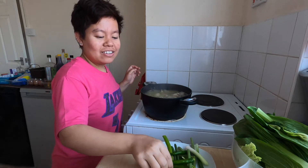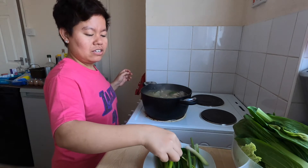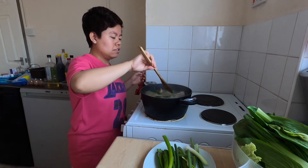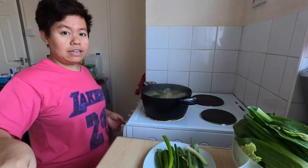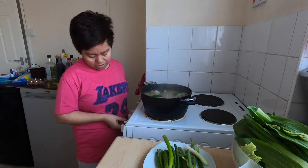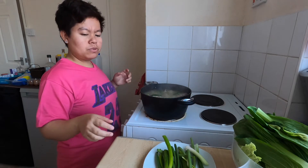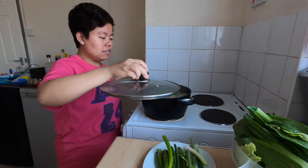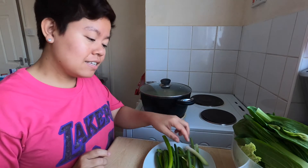The beef is very soft now — look! I cooked it from 11 o'clock and it's 12:30 now. Let's add the chili to make it spicy. We can also adjust the heat a little.